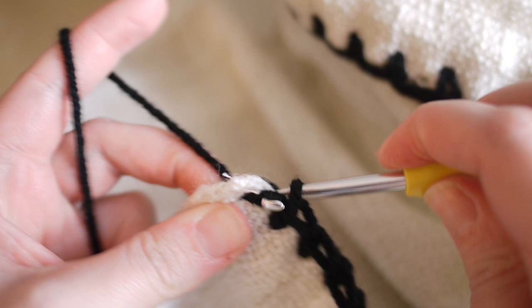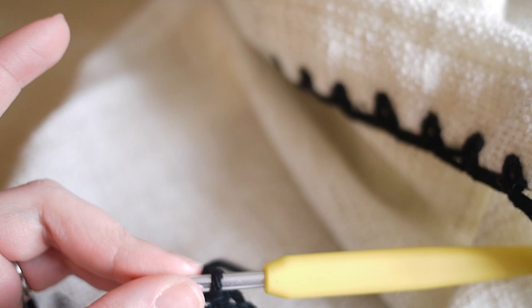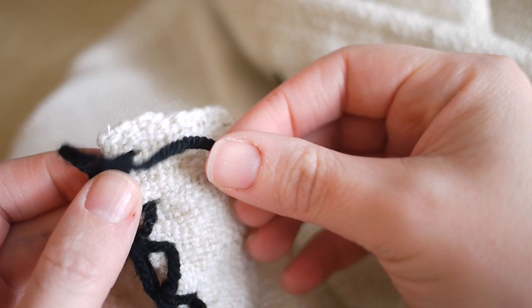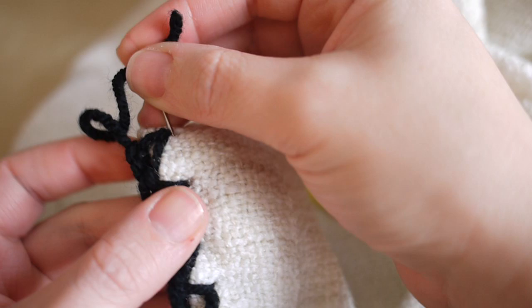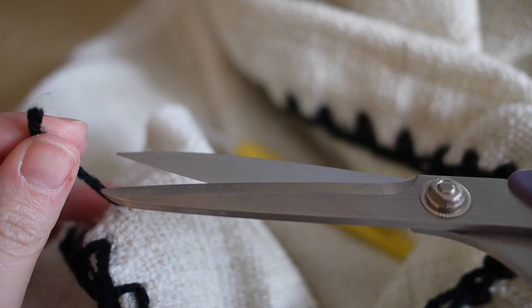Finish this off in exactly the same way as you've been doing all the way along. When you get to this section, yarn over and pull through, then grab a pair of scissors and snip off your yarn. Pull it out and pull tight just to make it nice and secure. Because we've got a seam along here, grab a darning needle and sew it into the work — go right in the seam so the needle isn't coming out the other side. Pull it into that seam and then snip off the excess, so the yarn just lets that seam go back into the blanket itself.